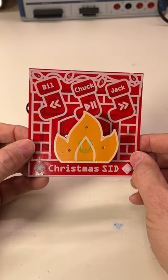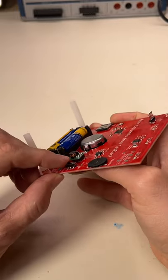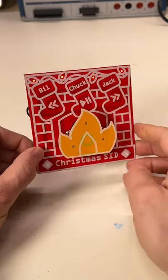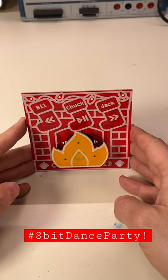I've gone ahead and replaced the SID files that were on the SD card with my own. Let me turn this thing on and let's listen to what we have on here. Oh yeah, it's a Christmas 8-bit dance party.